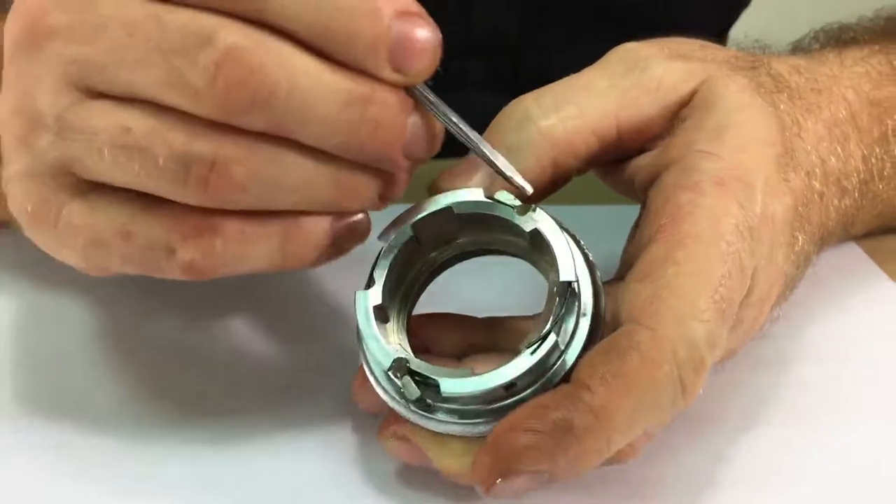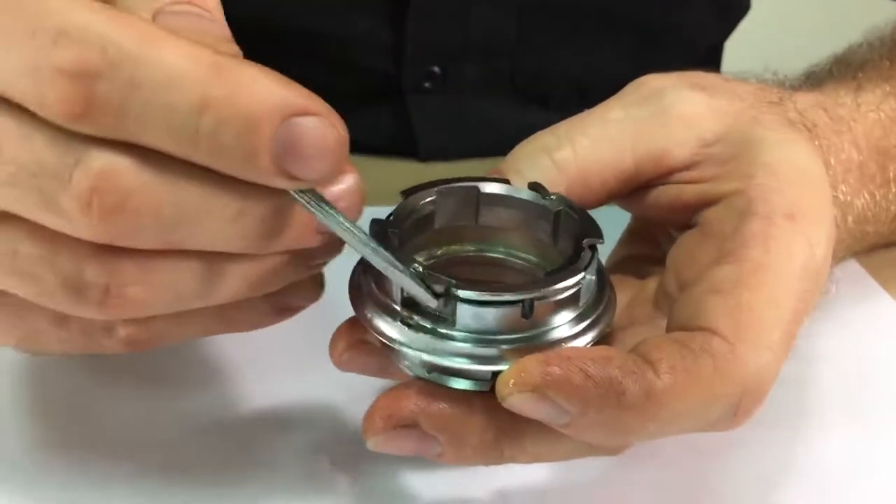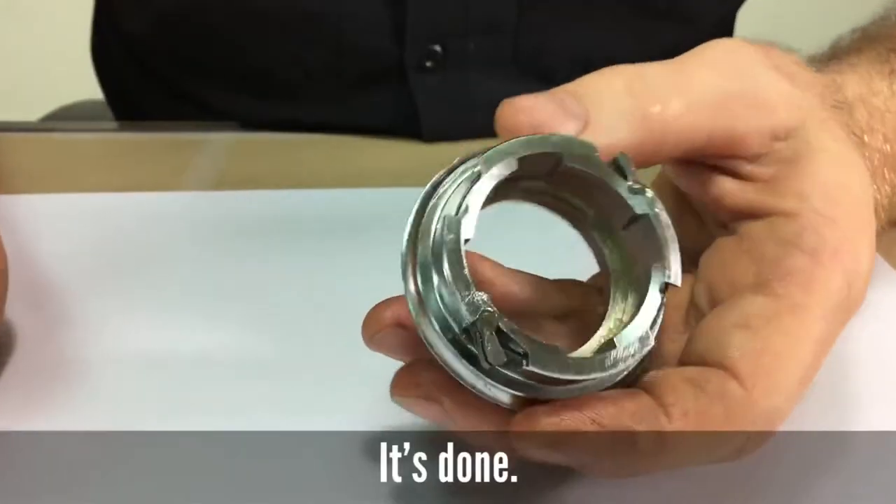Then check the pawls. Make sure the spring is all the way in. They should extend easily, and then you're done.